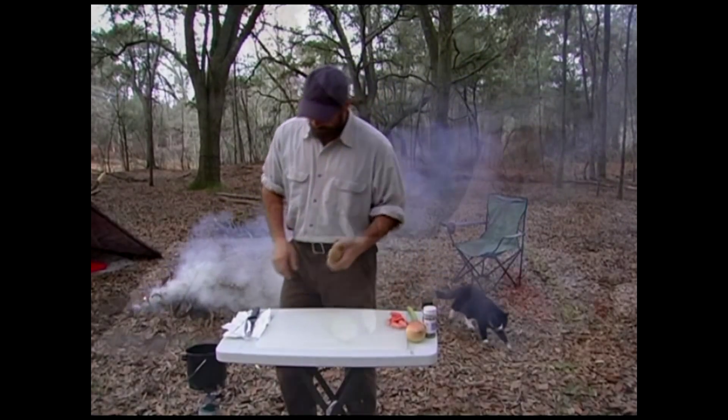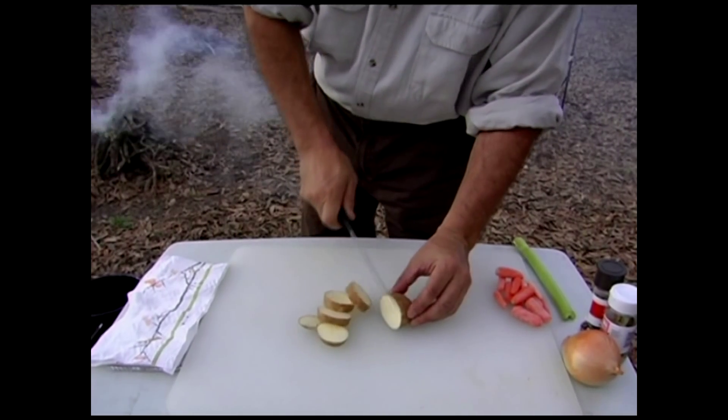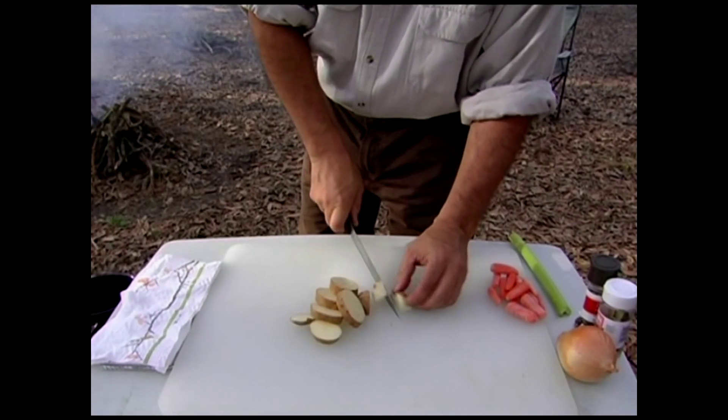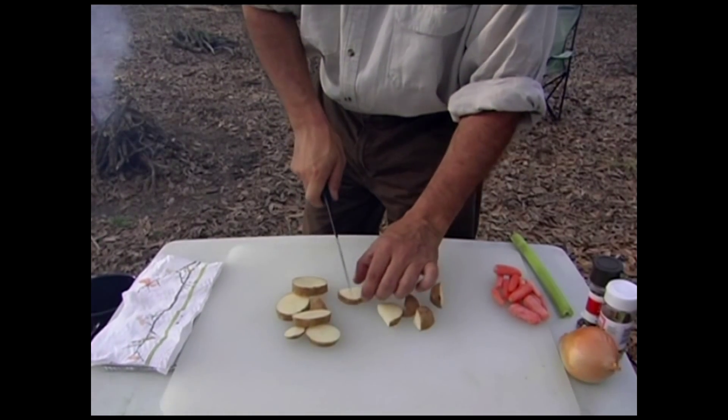First thing I'm going to do, cut up a potato. I like to leave the skin on my potatoes — my preference, I don't mind eating it. Especially, that's supposed to be where all the vitamins are too, so tell that to my wife. She hates skin on the potatoes.